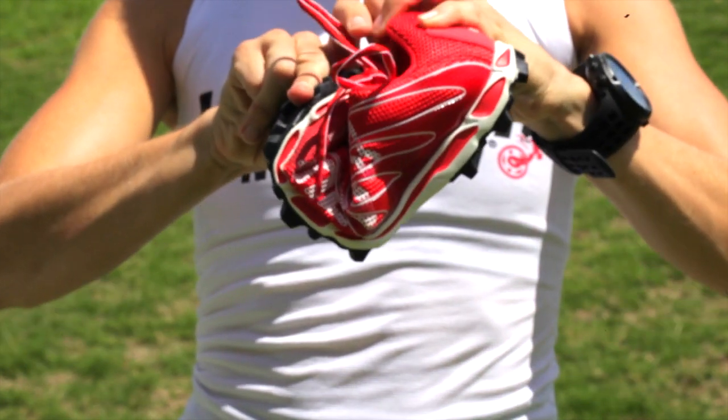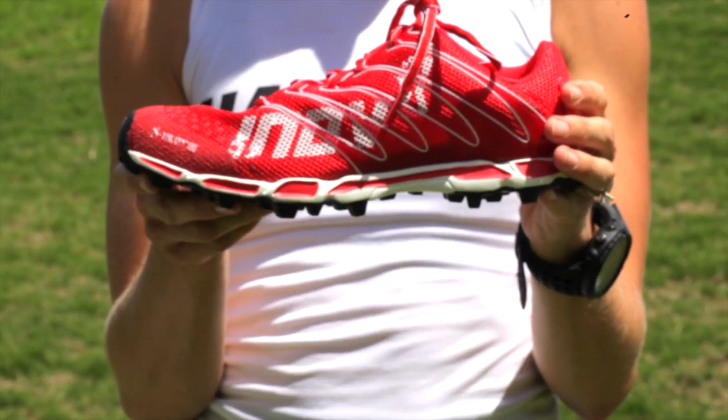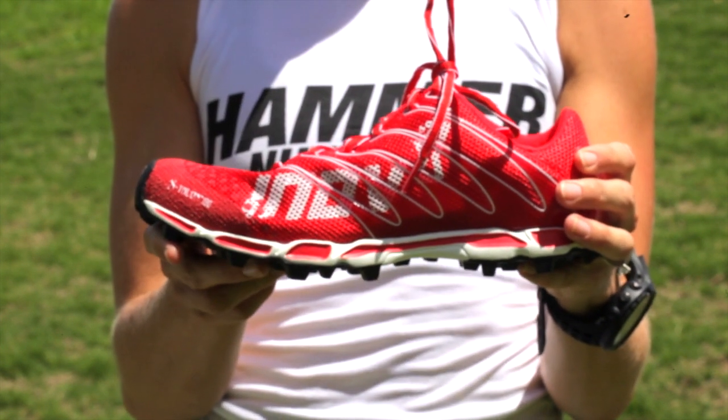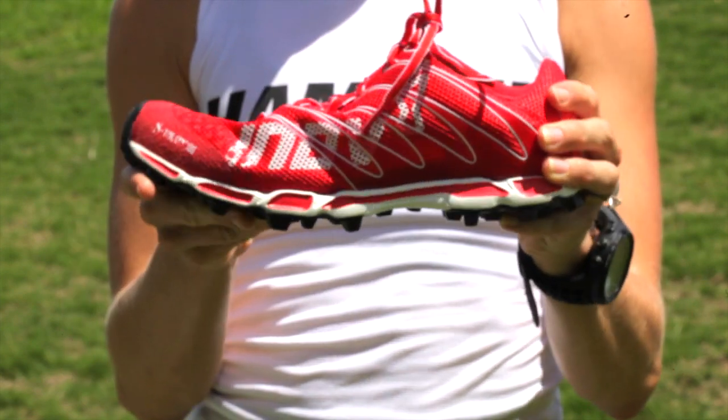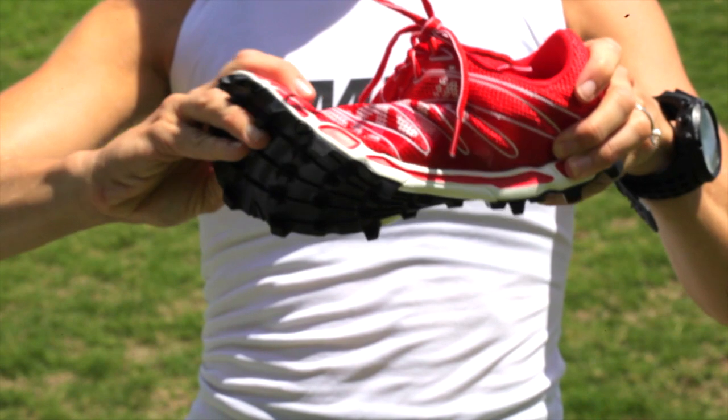As you can see, the shoe has a whole heap of flex, so it just makes it so beautiful when you're running — you get a beautiful running action with these shoes. It just feels like you're wearing nothing. You can kick out the back, climb, anything — these are an awesome pair of shoes.